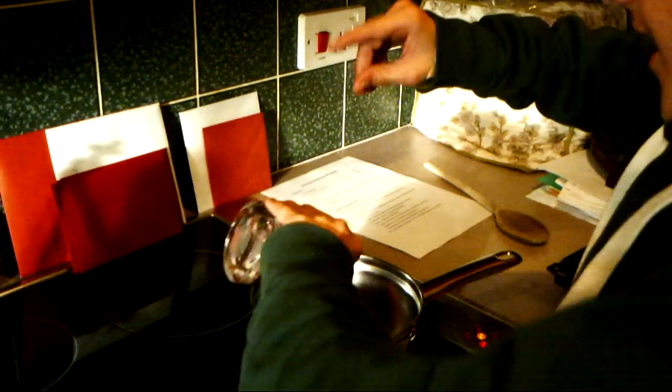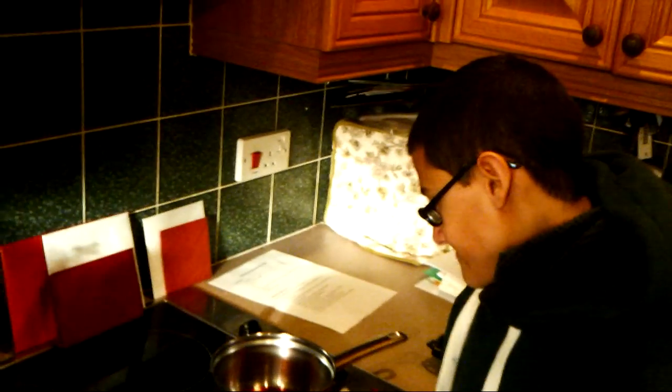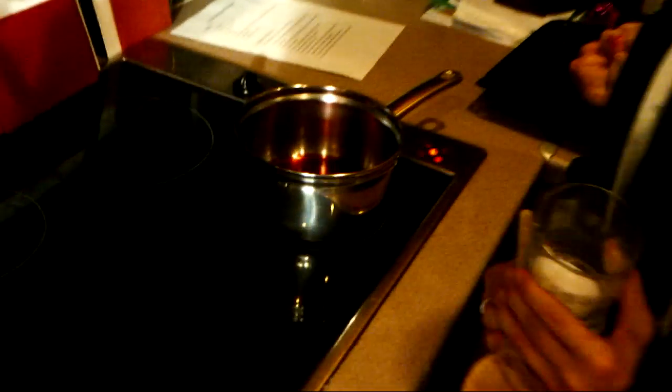Just going to let that boil for a bit — it's a great winter warmer. We're not going to try it yet. So far smelling pretty nice, just letting it warm through.